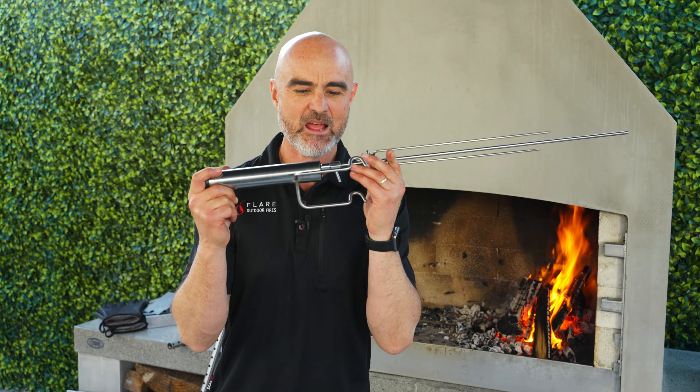Welcome back to Flare Fires. Today I'm going to show you how the rotisserie accessories work on your Flare outdoor fireplace. Let's get into it.